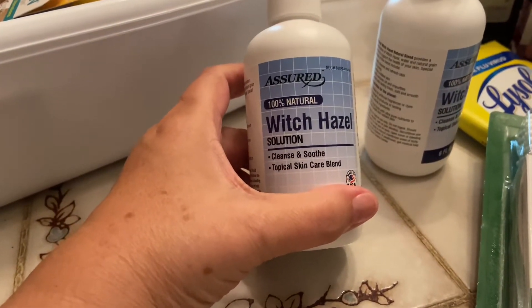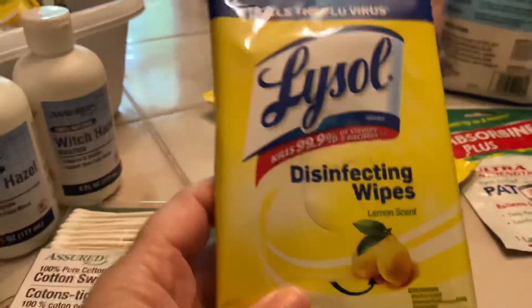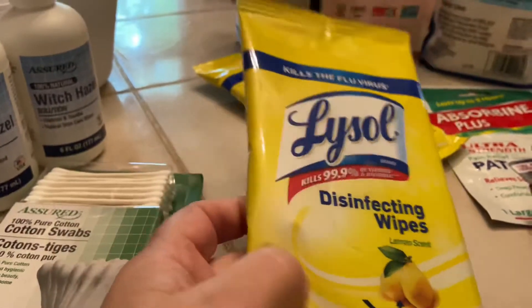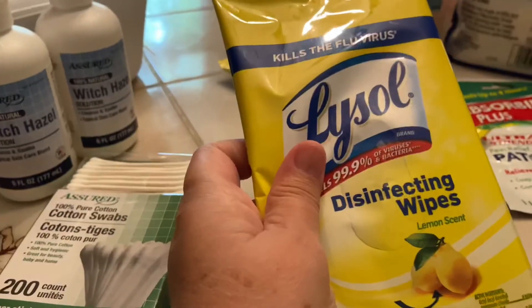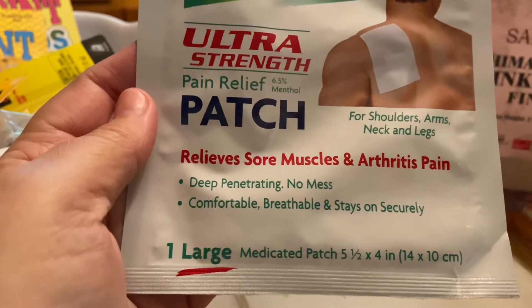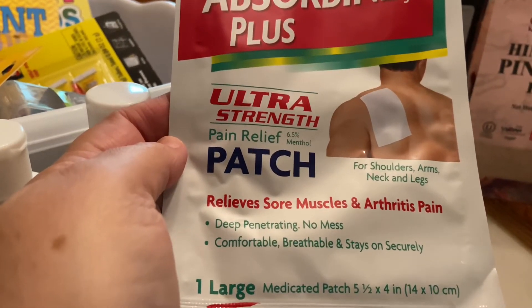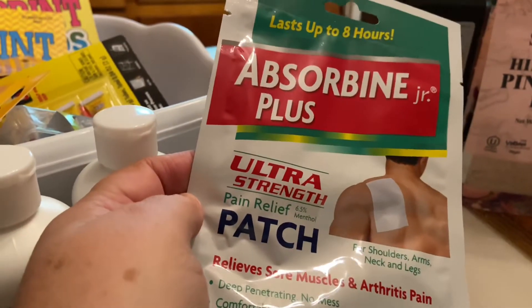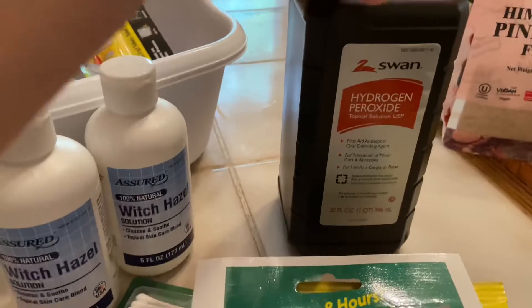I got several things for our medical preparations and prepping. I got two things of witch hazel, Q-tips — 200 Q-tips — and on-the-go packages of Lysol disinfecting wipes. Those are always great to have with you no matter where you're going; keep them in your purse or your car so you can be sure the things you're touching are clean. I also got an Absorbine Junior Plus Ultra Strength Pain Relief Patch for shoulders, arms, neck, and legs. I thought that might be worth a try — it lasts up to eight hours. There's one large medicated patch for a dollar. I also got a large bottle of hydrogen peroxide.